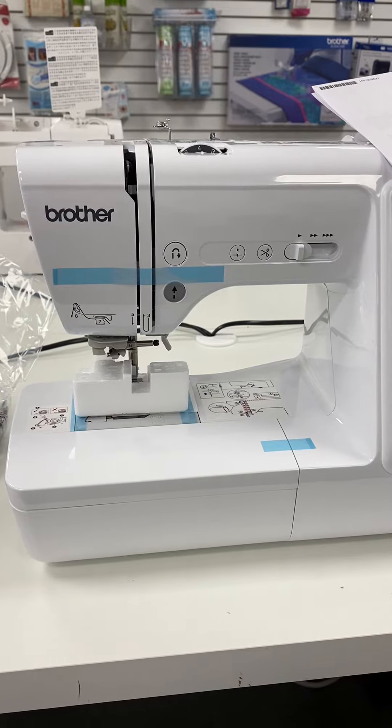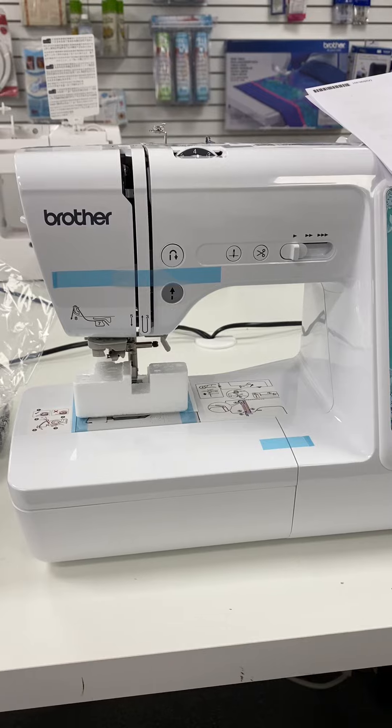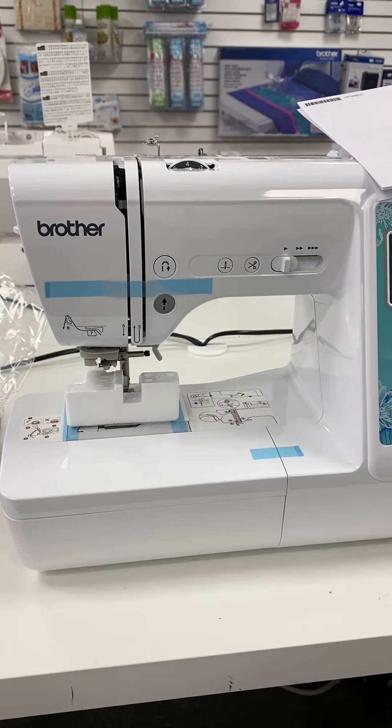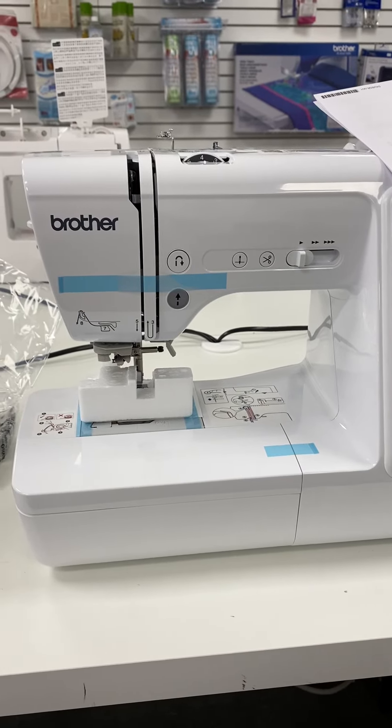So stop in, check it out, and try it out. That's why all our machines are out on tables in all three locations — for them to be tried out to see which one you like the best. Have a good day, talk to you soon.